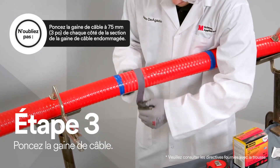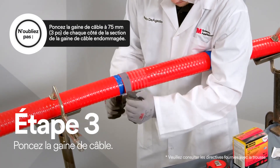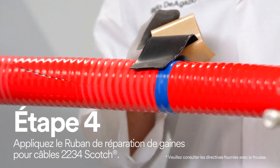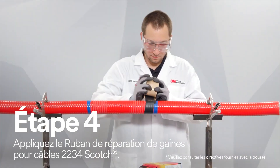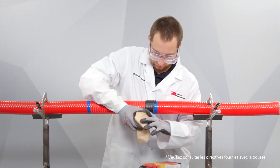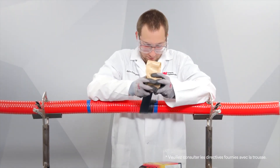Abraiding the cable is important because it helps improve adhesion. Now you need to wrap one half-lapped layer of Scotch Cable Jacket Repair Tape 2234, extending at least two inches on each side beyond the damaged cable jacket.